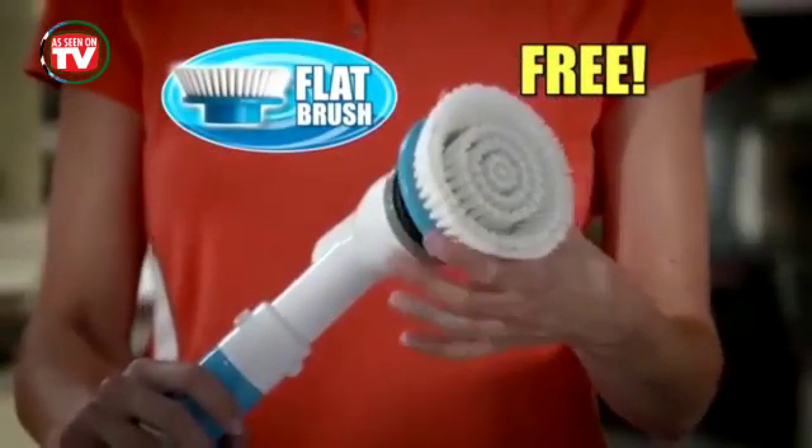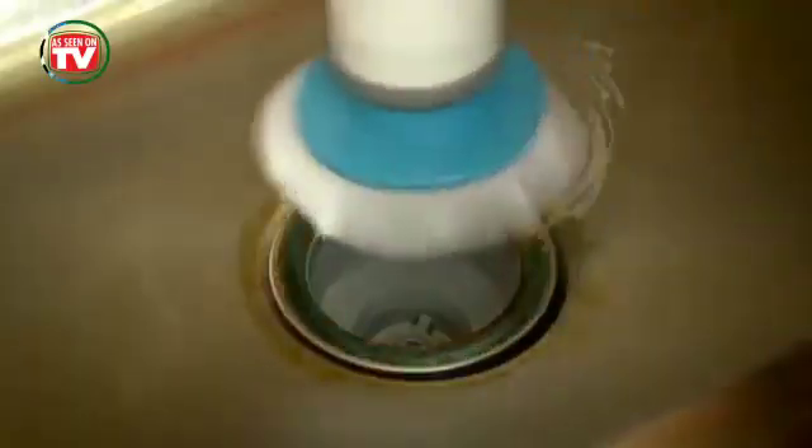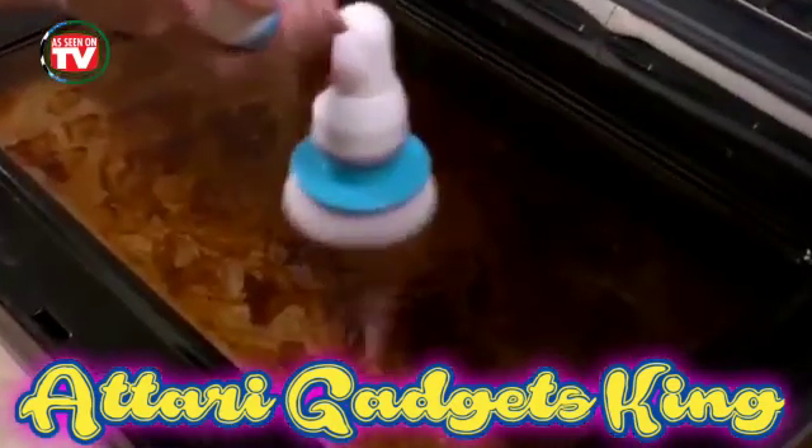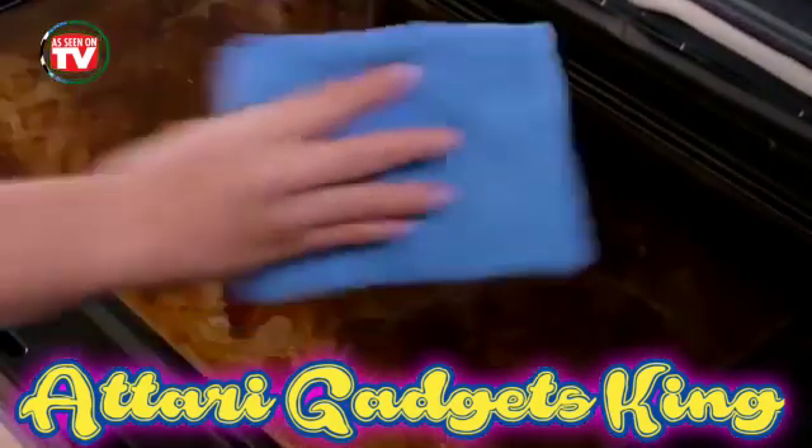Plus there's more. We'll include this extra-large flat brush free. Use it around the rusty sink drain or to bust through dirt on the shower floor. And there's no better way to power through the oven door grime so it wipes off in no time.